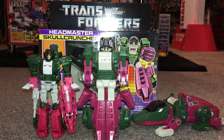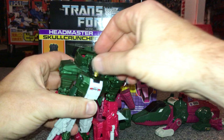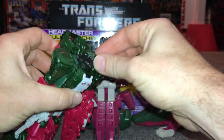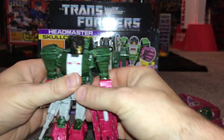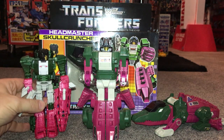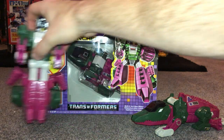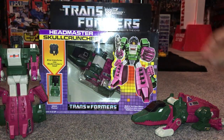The newer Titans Returns figure has far more articulation but is much, much smaller than the original. They've also changed his name to Skull Smasher, and the Nebulun partner is still in the head but just much smaller. That's a little sneak peek at what the upcoming Walmart reissue would probably look like. Now let's have a look at the alternate modes.